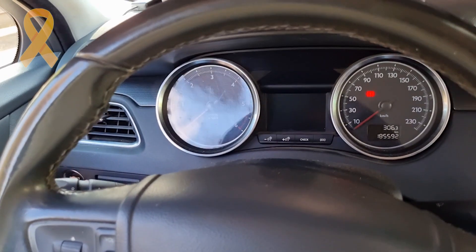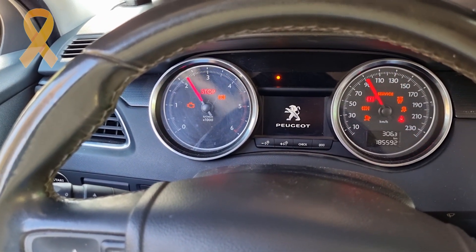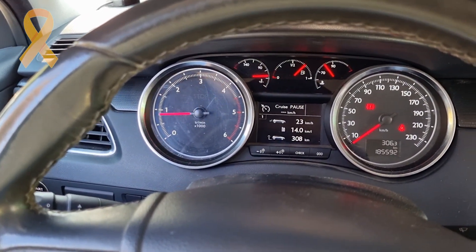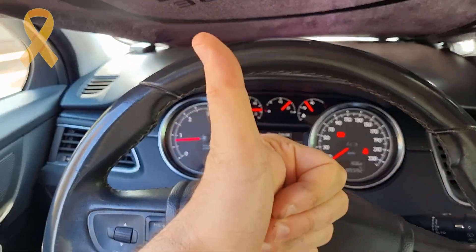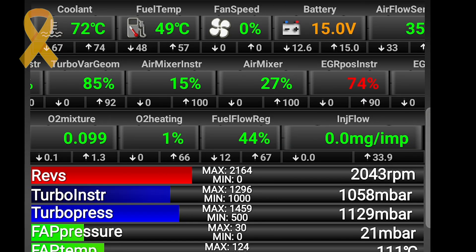Let's check if everything is good now. Great! And I can also see the values on the scanner that vary depending on the gas pedal.